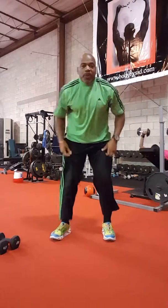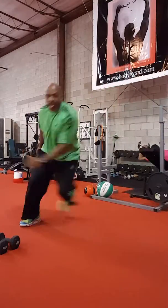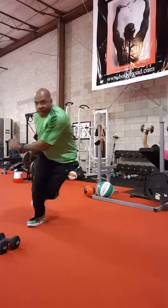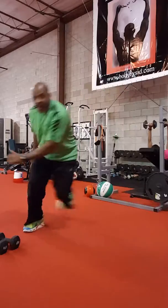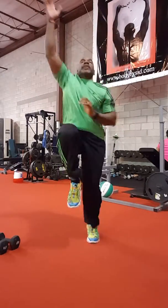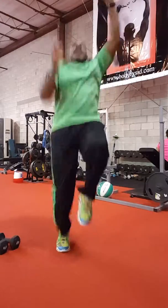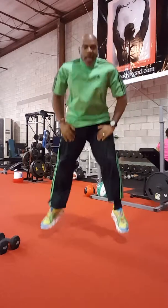Your first finisher, you're gonna do a skater for 30 seconds. Then high knee, 30 seconds. Then a squat jump — or a fast squat.